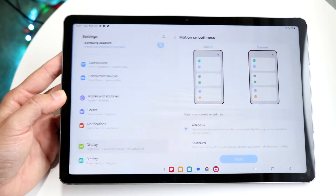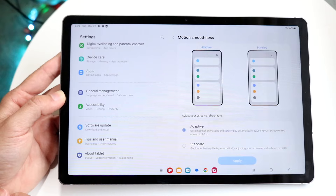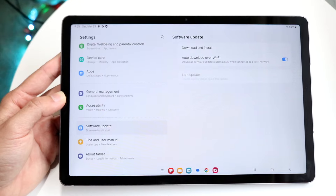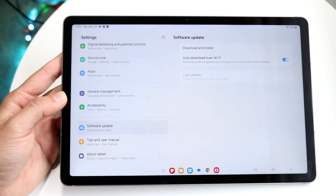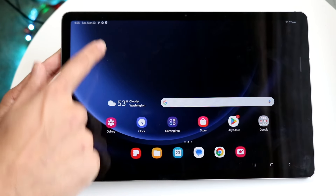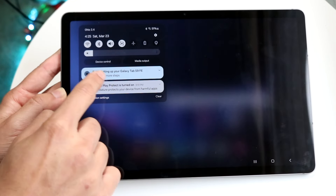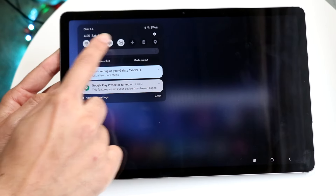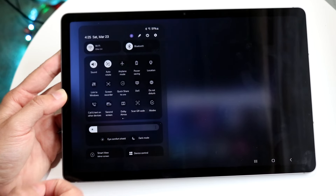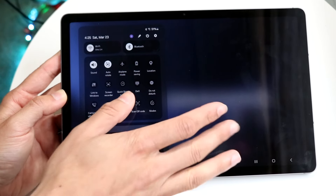Another big thing is updating your Galaxy Tab. Go back into settings, scroll all the way down to the software update panel, click on software update, and I'd recommend downloading and installing the latest available update for your tablet. Also, your status bar is very important. Swiping down from the status bar, you'll see your notifications which you can swipe away, and some quick toggles to increase or decrease brightness. You have Wi-Fi, Bluetooth, and Airplane mode toggles. Swipe down one more time to see additional toggles you can modify as well.